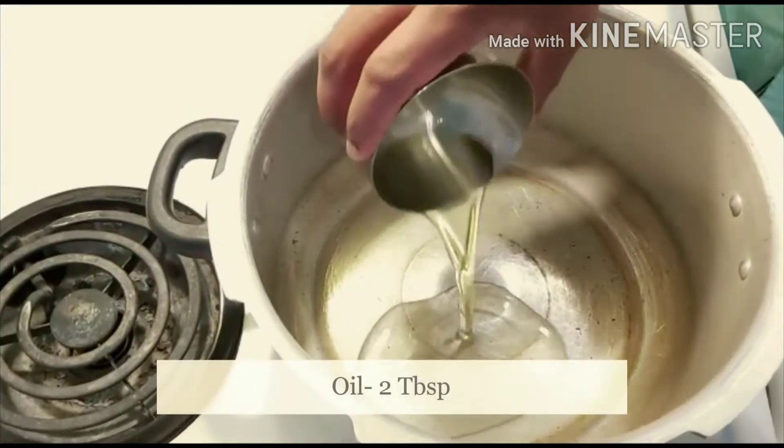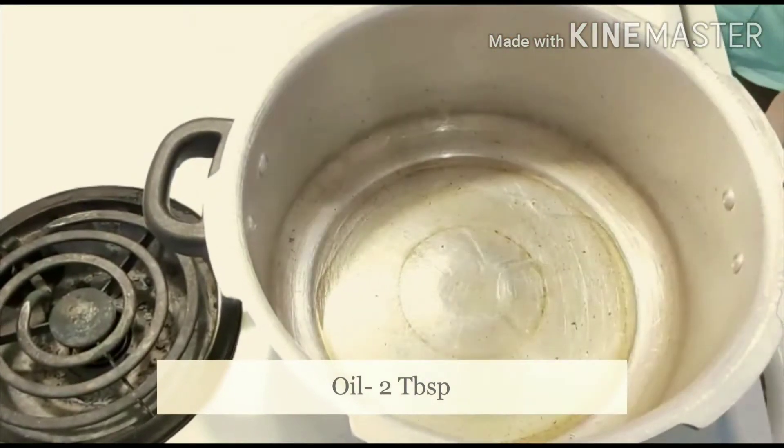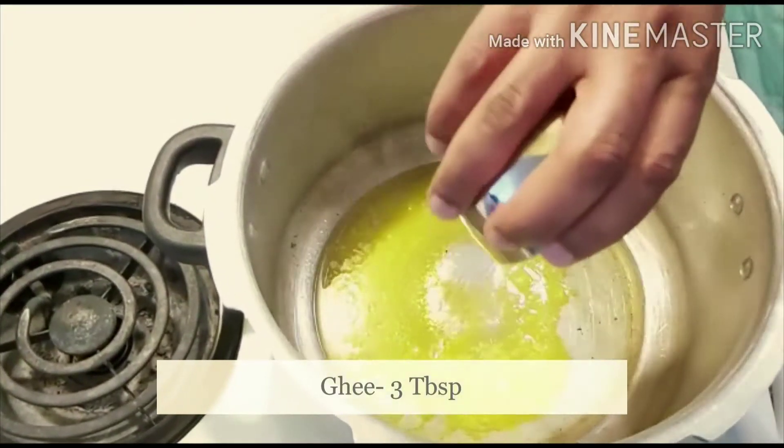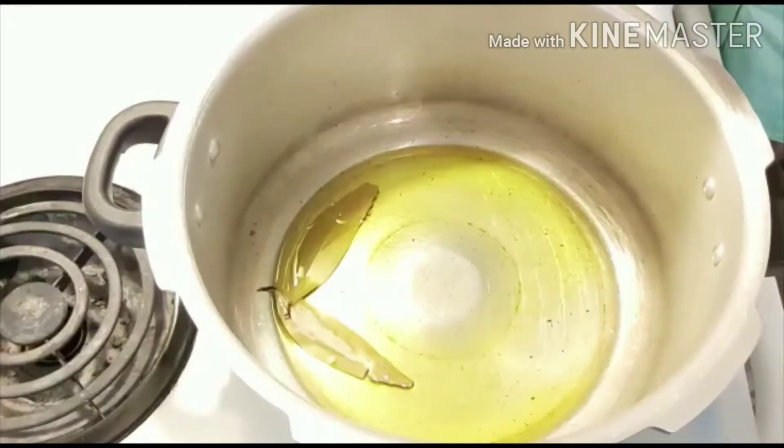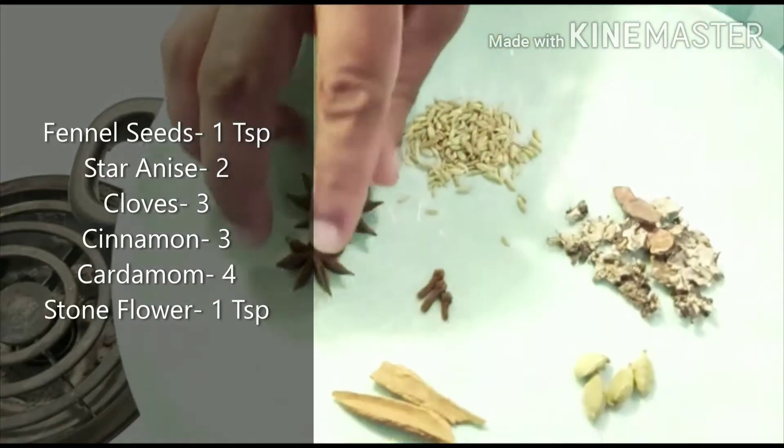Add oil to a cooker followed by ghee. Once it's hot enough, add bay leaf and fennel seeds.